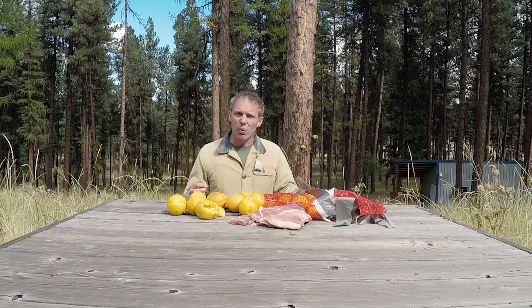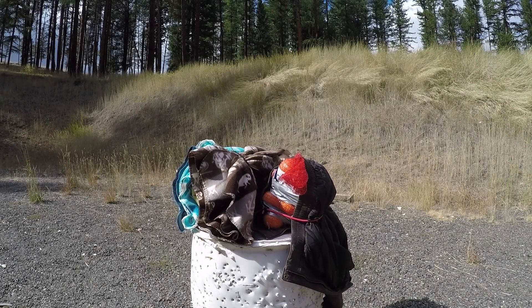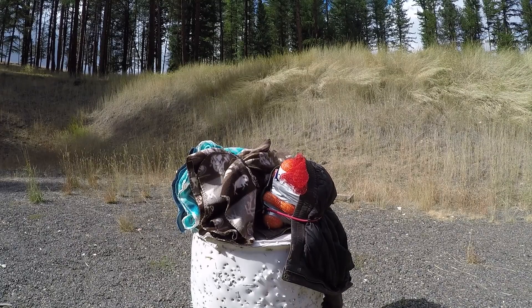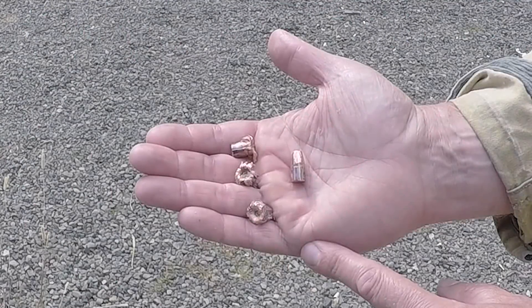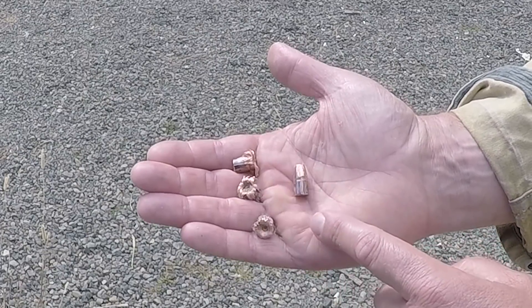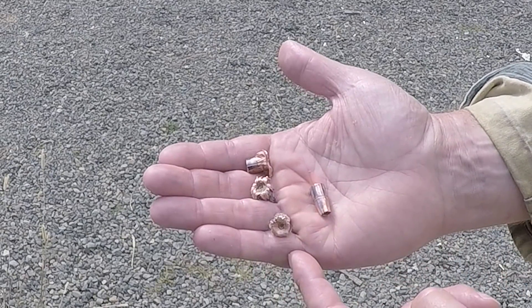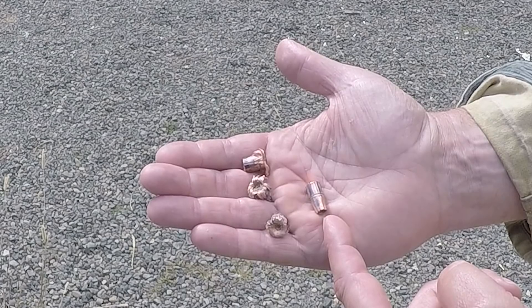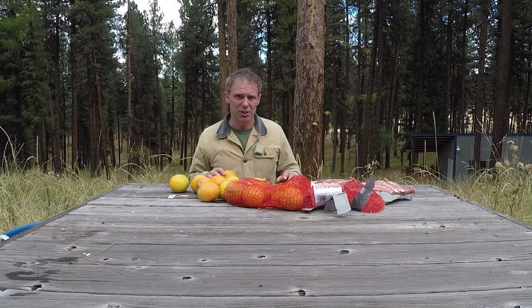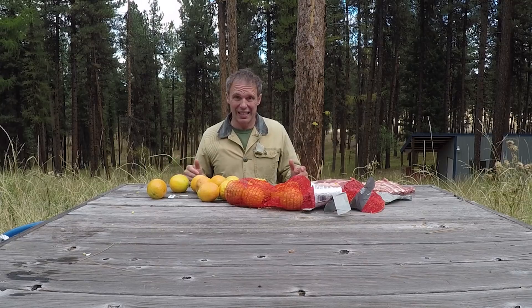Now let's put up a new meat target and see how well the Buffalo Boar ammunition does. With our Buffalo Boar ammunition, all four hit the meat target. We see one with very good expansion, a couple with moderate expansion, and one that did not expand at all. All of these were stopped by the leather jacket skin on the back of the target — this one made it through to about the 20th layer of fleece. The ribs on the front were shattered, a lot of damage to the orange lung tissue. Three of the four projectiles were stopped by the leather jacket skin; the one that wasn't was the one that didn't expand.